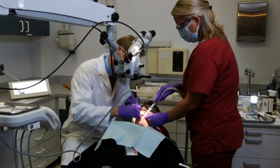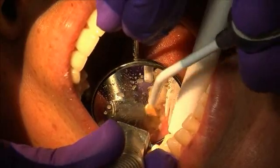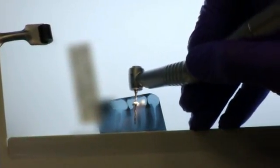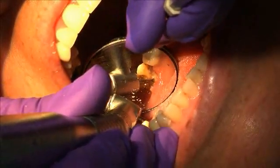Select the universal drill to remove root filling. Leave a minimum of 4 mm of filling apically. Select the post size and matching drill. Use the appropriate drill to widen and shape the root canal.